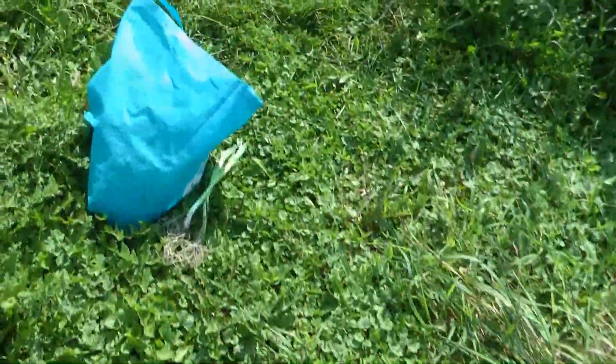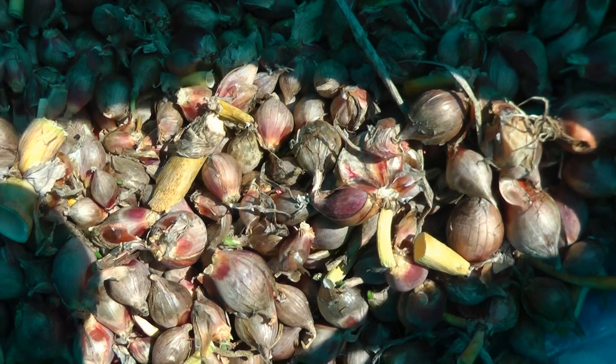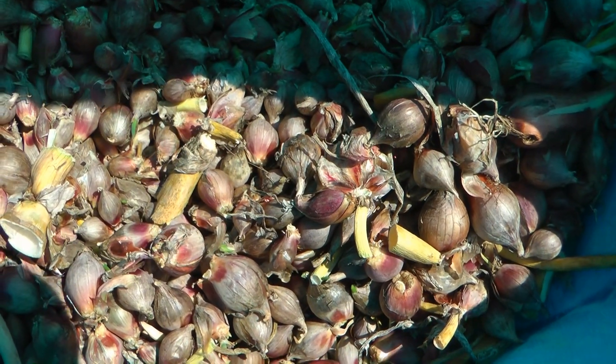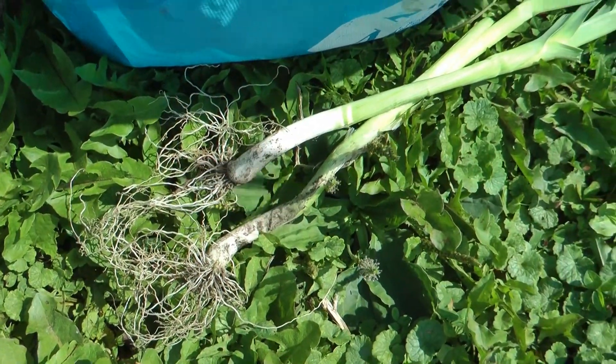I'm gonna get one more crop out of this — gonna get my $40 worth. These are spring onion bulbils that I harvested at another location. I'm gonna plant them. Slugs and mice don't eat them, so I will get this crop right before everything freezes up two months from now. They got a couple more little leeks that came out with a big one — I'm gonna transplant those in here too.